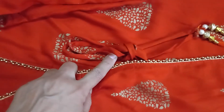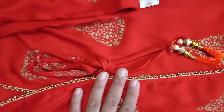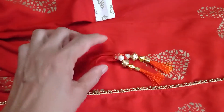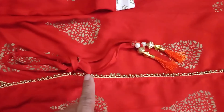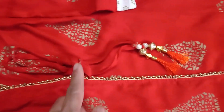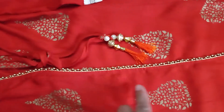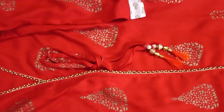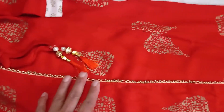There will be tie strings here so you can adjust as per your convenience or measurement. This looks very graceful with the overlap kurta. The open part of the kurta can be finished with a straight edge, a scallop, or any shape you choose to cut and finish.